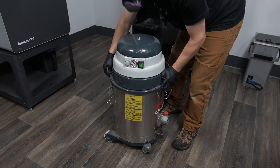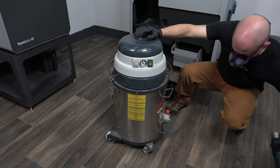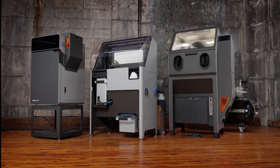Dispose of any filled vacuum bags in accordance with your local regulations. For more information or to order new bags, visit the website written on the side of your vacuum. You are now able to complete regular maintenance on your Sift, which will keep it functioning at optimal levels.